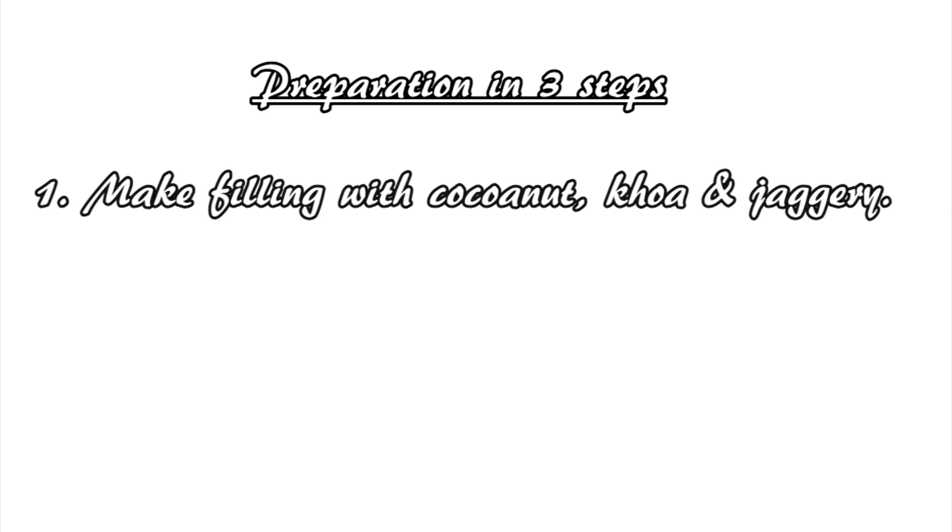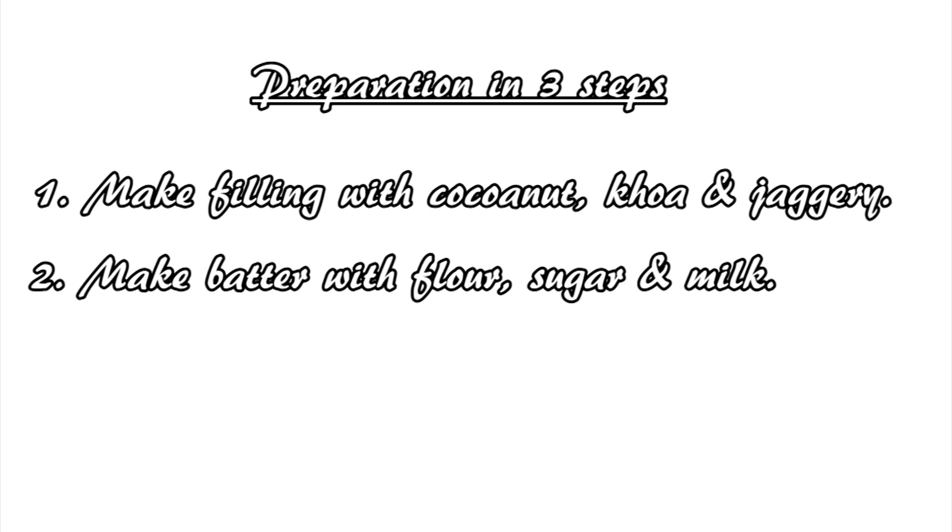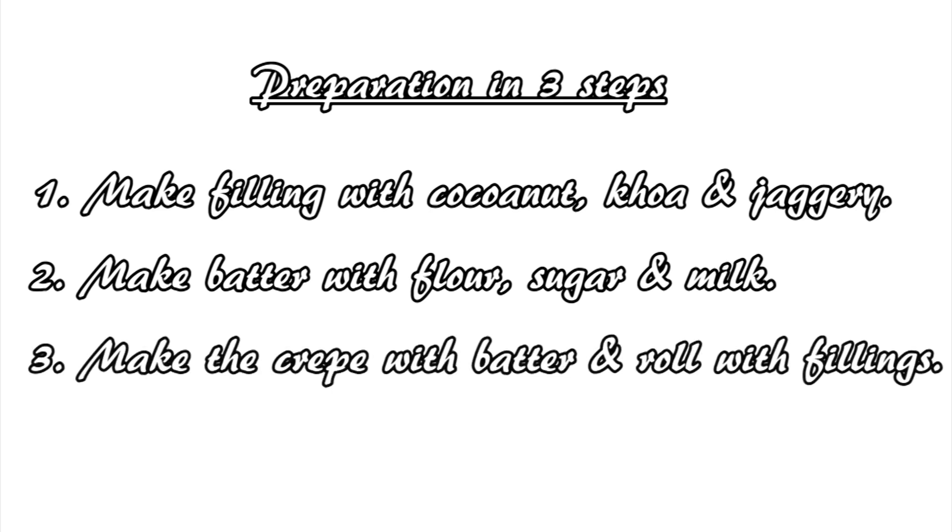So first we'll make the filling with the grated coconut, koha, and jaggery. Then we'll make the batter with the flour, sugar, and milk. And finally we'll make the crepe and add the filling to make the final Bhatishapta.